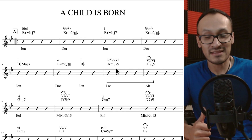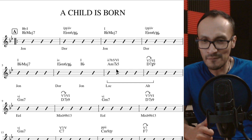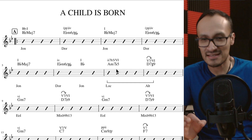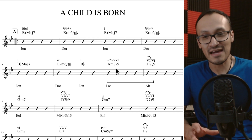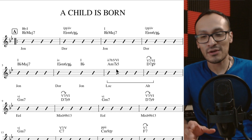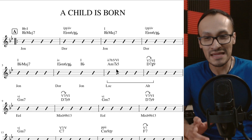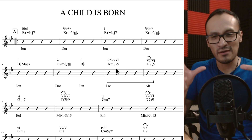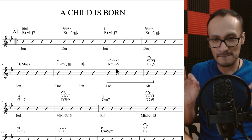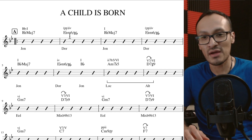La canción se llama 'A Child Is Born', es una hermosa balada en tres cuartos, en tonalidad de Si bemol, y tiene algunos acordes bien interesantes de los cuales me gustaría hacer una breve reseña. Sobre todo lo que me llama la atención es la primera parte, porque hace uso de un acorde que me parece súper interesante.